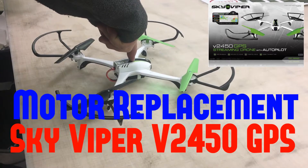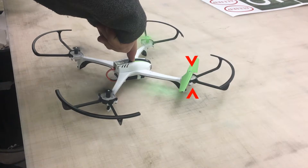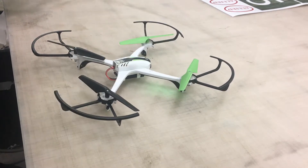Hello YouTube and welcome to my SkyViper V2450 GPS motor replacement video. You can see from the video we have one propeller not spinning — we got it caught up in a plastic bag and burnt the motor out.